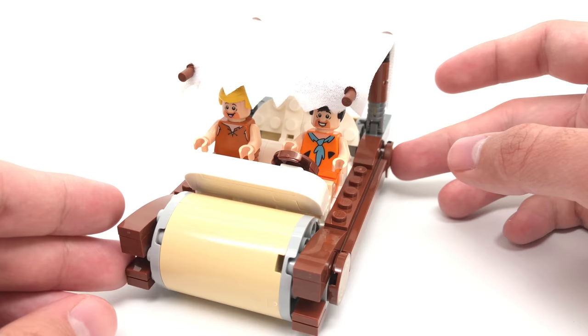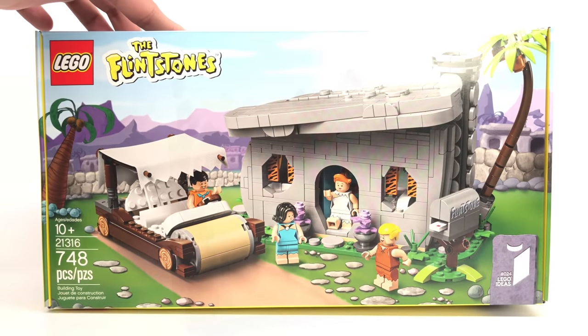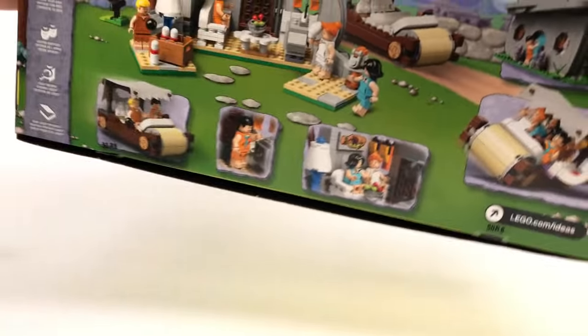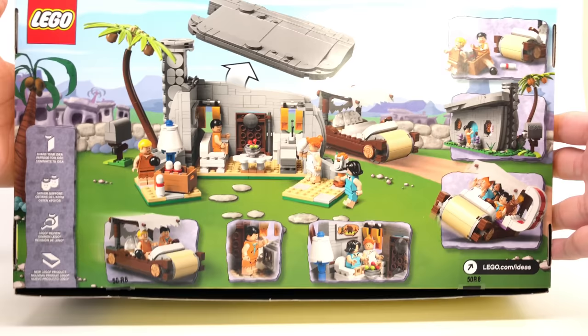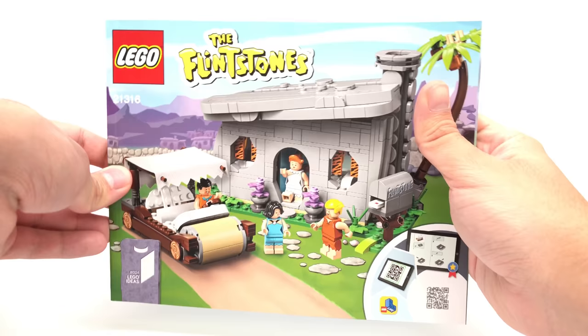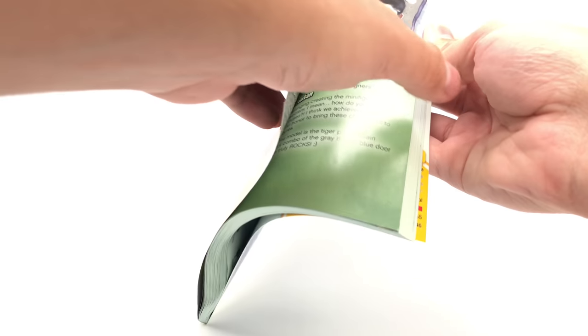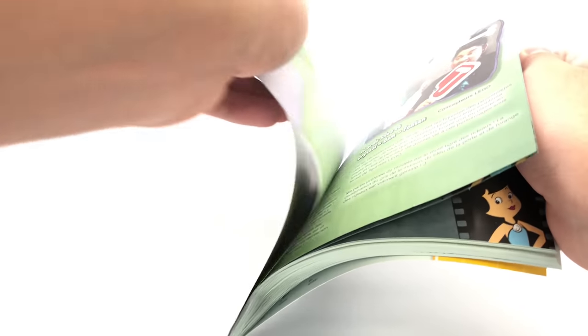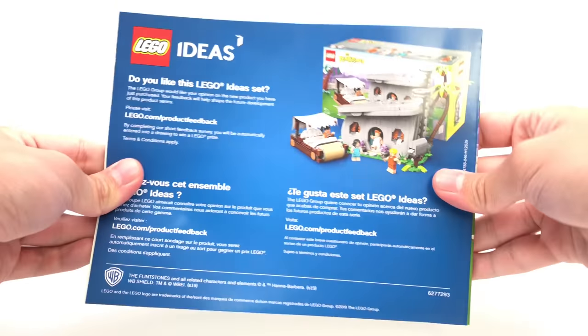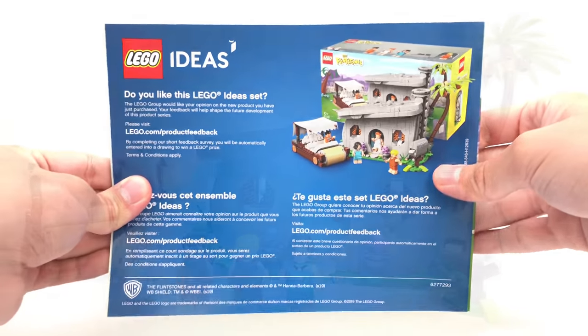That's it for the build of the set — let's take a look at the packaging and the final verdict. Here's the box, which is one of those Ideas boxes you can open up and reuse, which are great for storage. The back shows some more play features and designs. The instructions use very good material, as with Ideas sets, and even have introductions that give a little bit of context to the set. We get those in multiple languages, and you can also fill out a little survey about whether you liked the set.